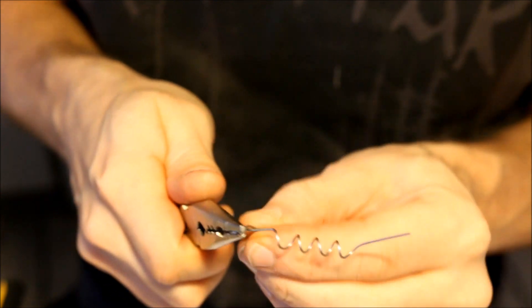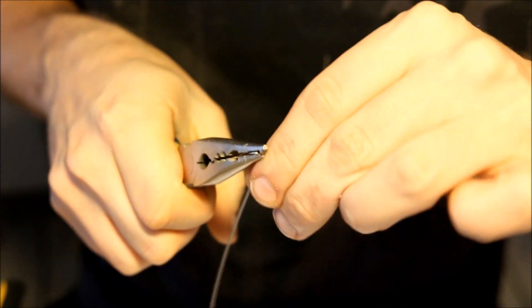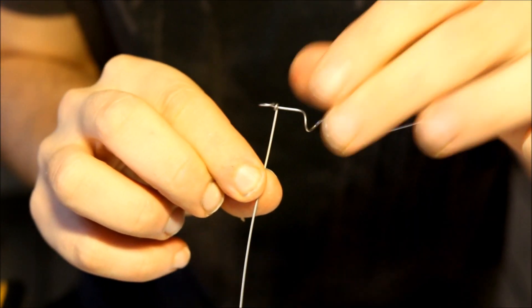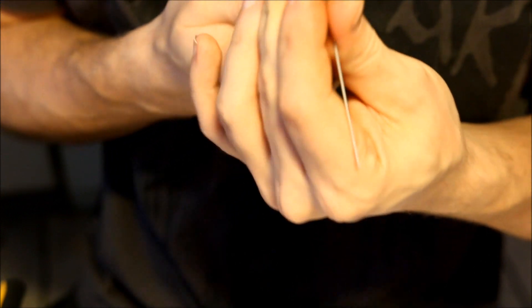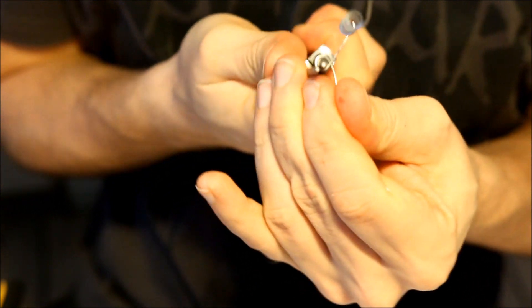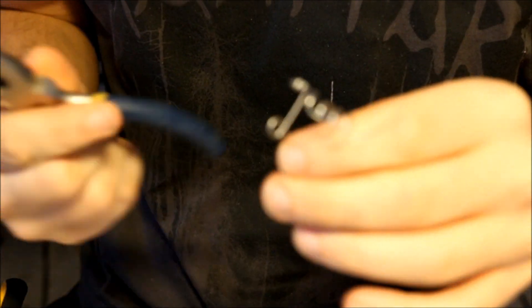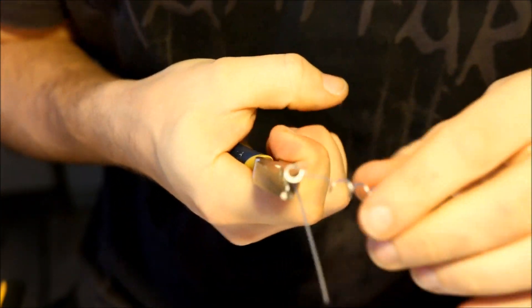Then I just bend it around the wire — usually two times is enough, but of course you can go even further than that if you feel like it's not enough. Then I'm going to make a second loop, which is basically going to be the loop that holds the wire. And later on you can actually add weights to this if you want. So basically this is sort of like a lock.